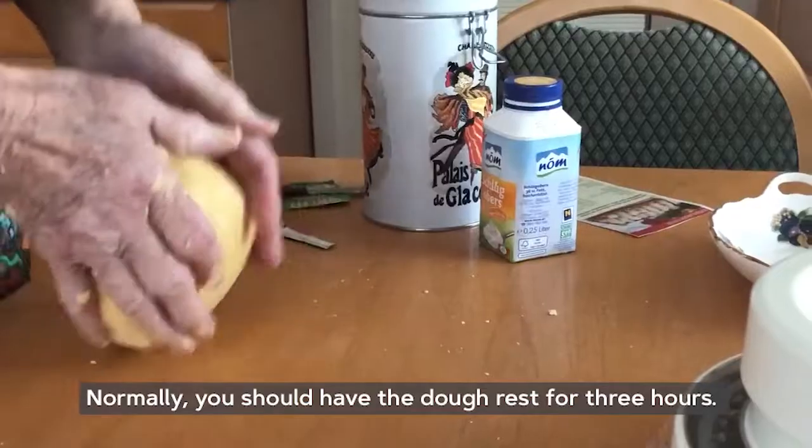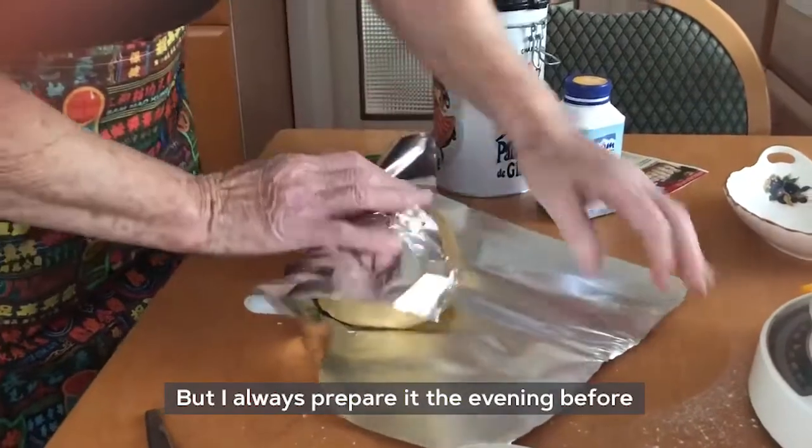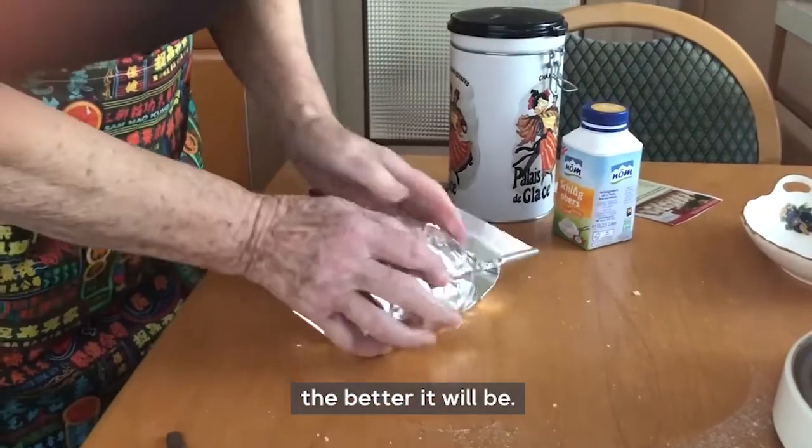Normally we let it rest for three hours during the day, but I'll flatten it once more and then it's 100% ready. The longer you let it rest, the better the cookies will become.